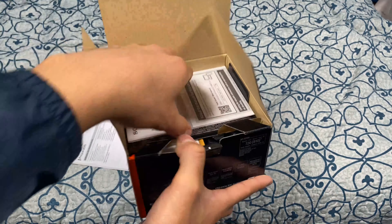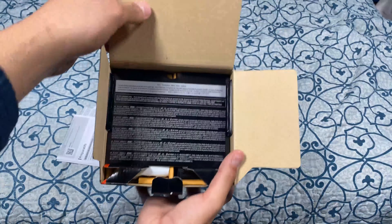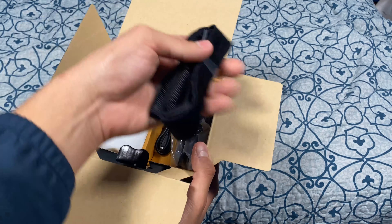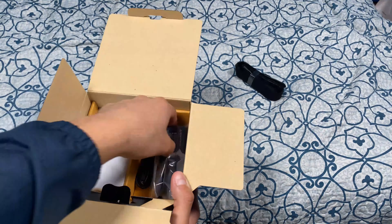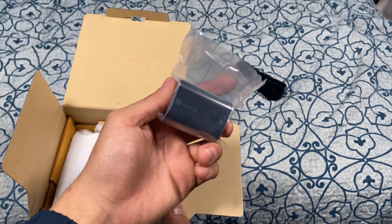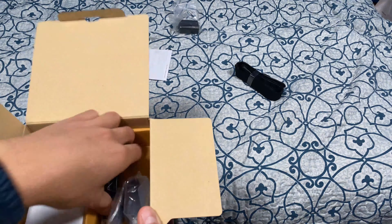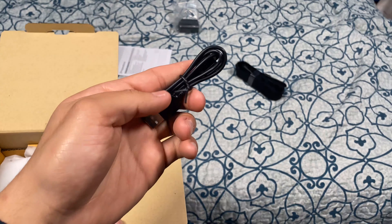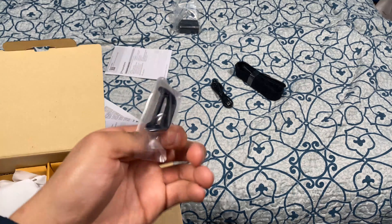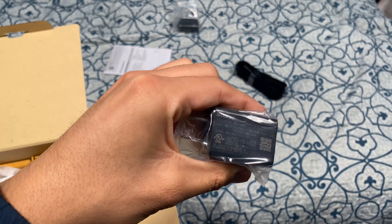It has 4K HDR recording with HLG, so if you know about HDR, this is a pretty good camera. In the box we have our shoulder strap, the battery — the NP-FZ100 — which will give you a good battery run. We also have a USB cable, the viewfinder, and the AC adapter. Really nice.